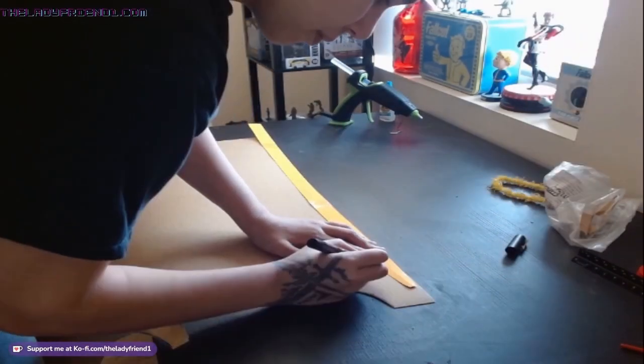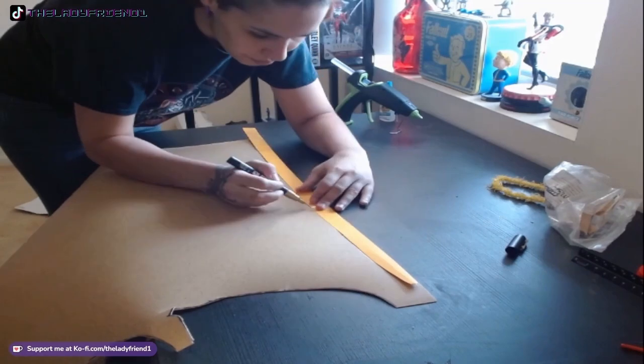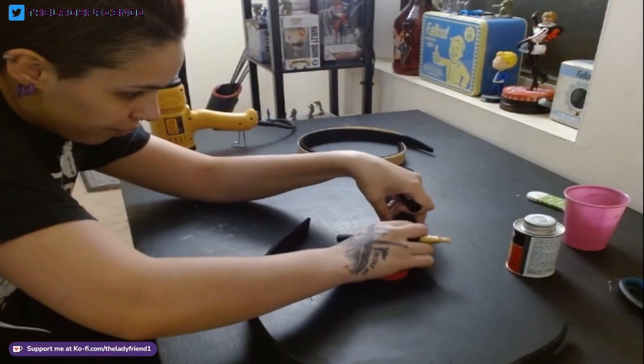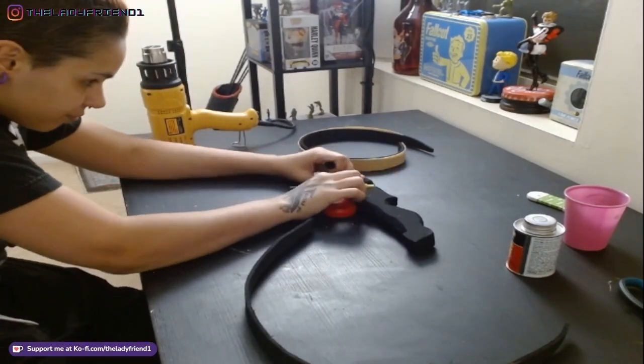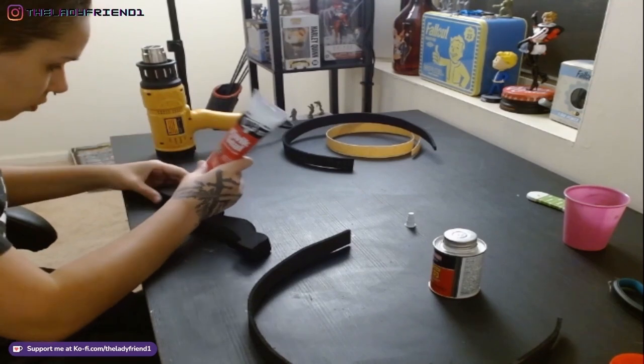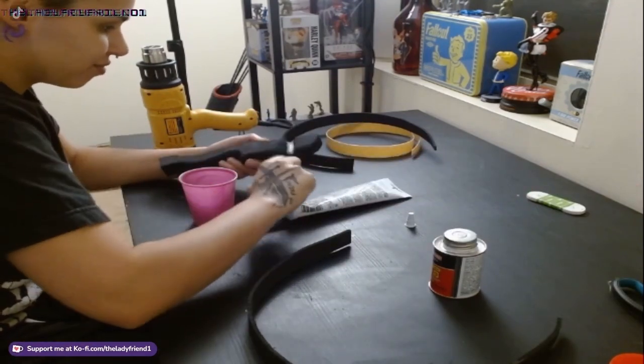Then I cut two pieces of worbla with that same template. I was very precise with my measurements — I wanted to make sure the two curved pieces would attach onto the grip with about an inch of overlap on the grip, so I was measuring and marking that out before gluing. This is all after everything has been sanded.